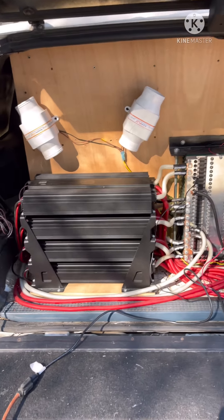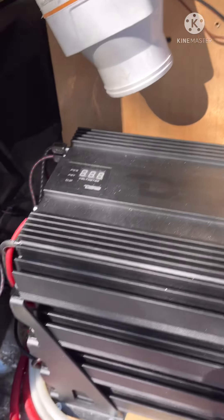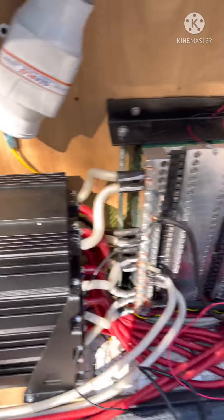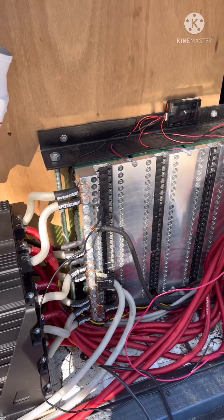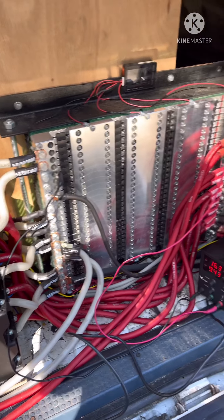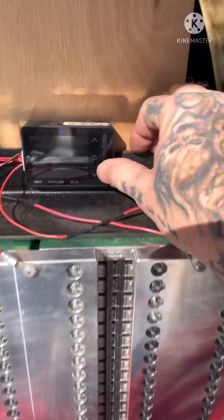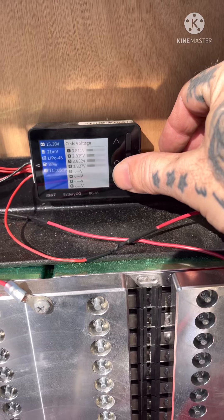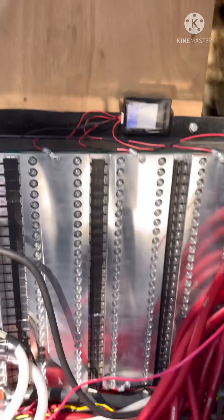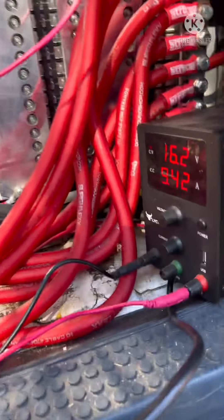Good morning everybody, this is just going to be a quick little video on lithium and how to charge it. This works for pretty much any type of lithium build. Let's see what we're at — I had to uncharge her for a minute, we're at 15.3. It was around 14.8 when I came out this morning, threw the old charger on this girl.